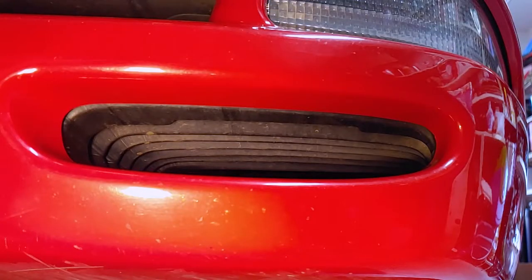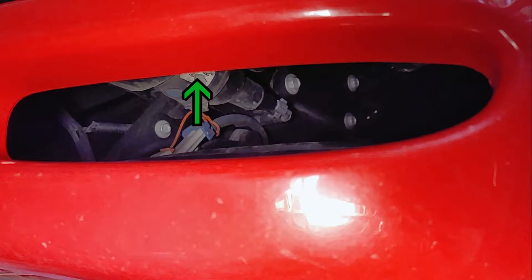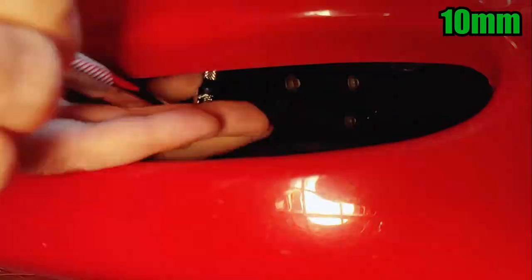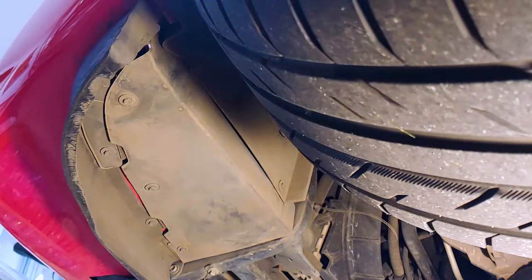One of the screws we have to remove is right above this air duct, so we'll have to push it out of the way. I couldn't see it with the camera, but the screw is right up here. Under the front bumper, in front of each tire, there's a panel we need to remove held in with five screws.